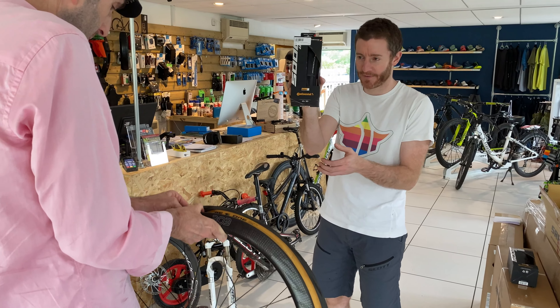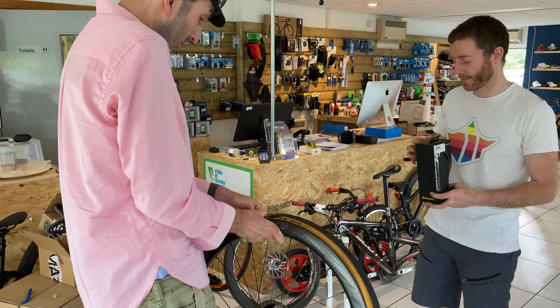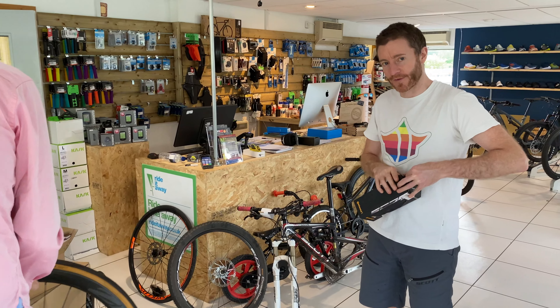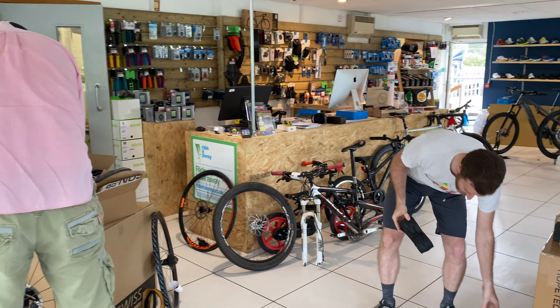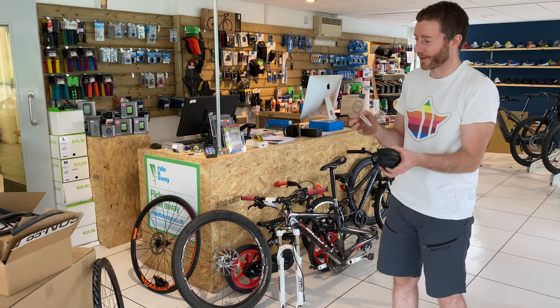Conti GP 5000 TL — tubeless ready. Beautiful tires, but an absolute pain to fit. But Dave wanted the free-rolling, fast tires, so Dave has got the free-rolling fast tires, regardless of how much skin we're going to lose when we put them on.